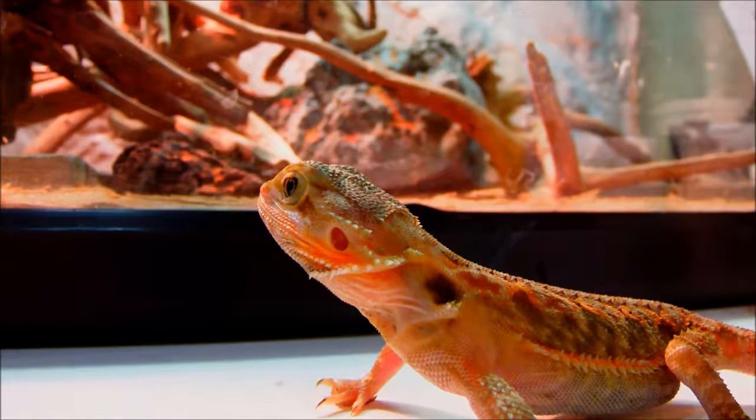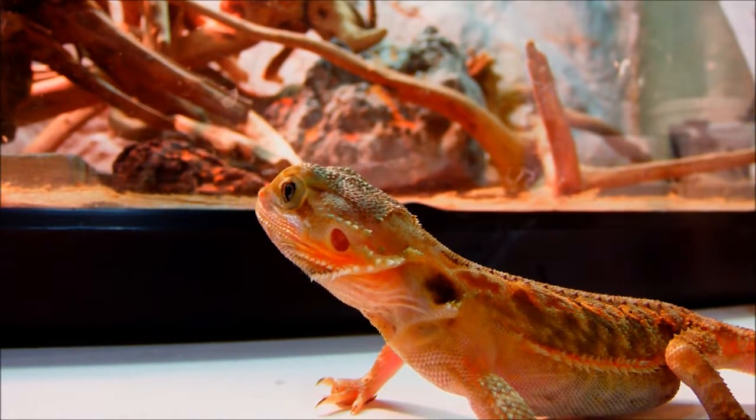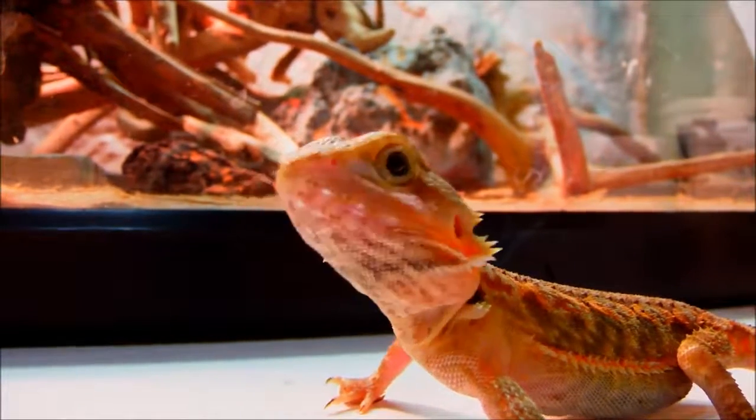This is going to be a video on which one is easier to keep for starters: a bearded dragon or a leopard gecko.